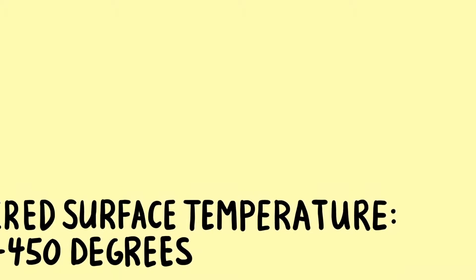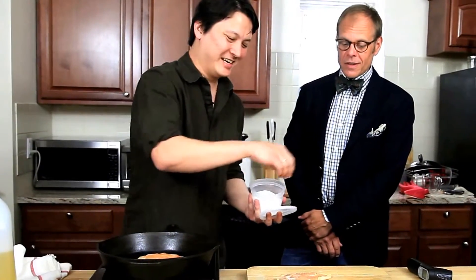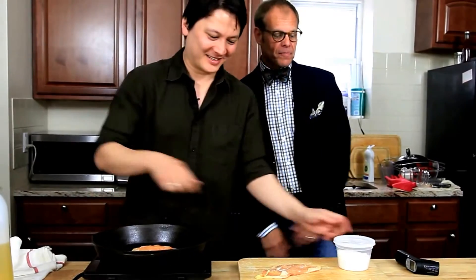Duly noted. What kind of surface temperature do you want to see? 400? At least. 450? So it's okay to put your hands on the chicken and then stick them back on the salt. Okay, also noted. Good sanitation. What's going to live in the salt here? Nothing's going to live in the salt at all.